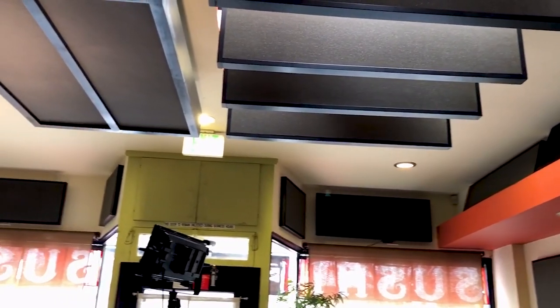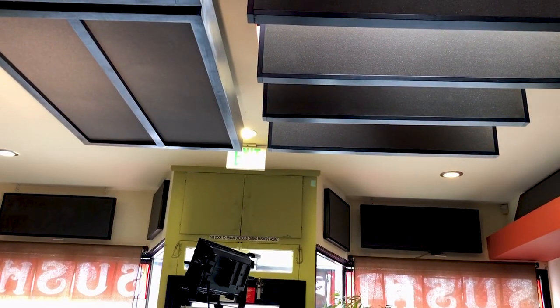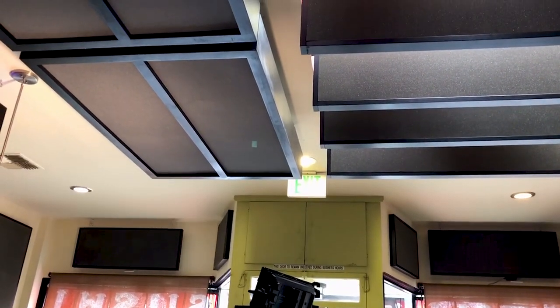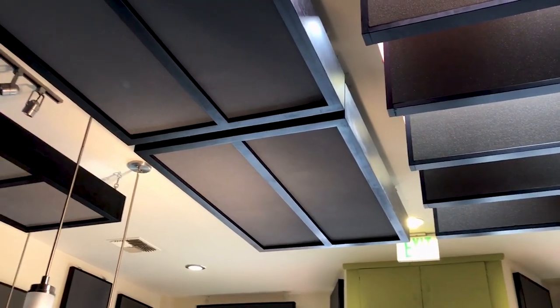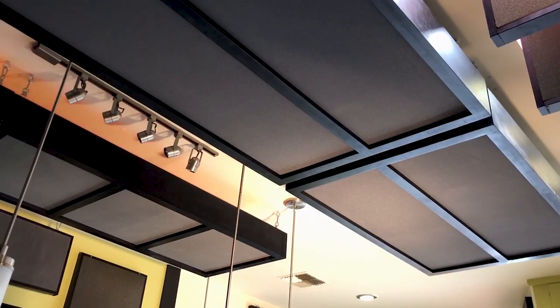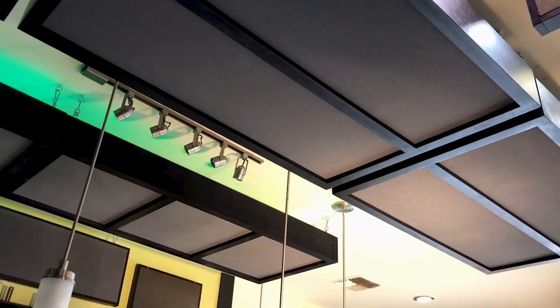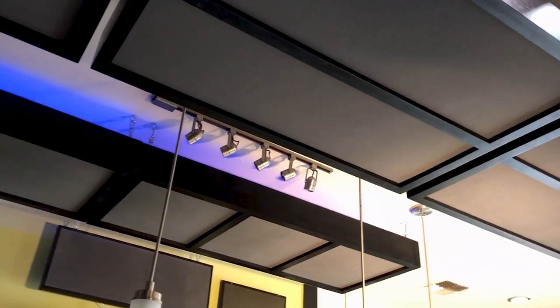Here is the area we talked about — the sushi bar. We used our two-inch foam panels throughout the restaurant, but over the sushi bar we went with four inches because we have ten sources in a combined area. So we doubled our foam up to lower the frequency.